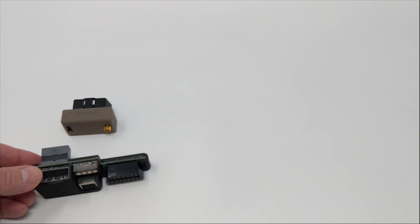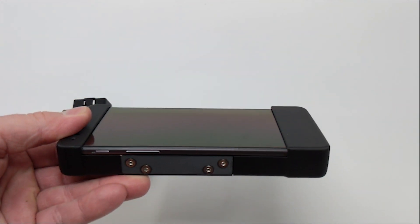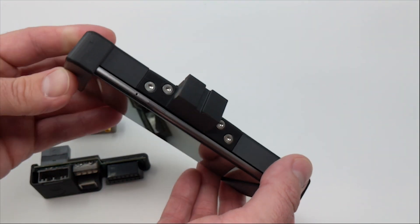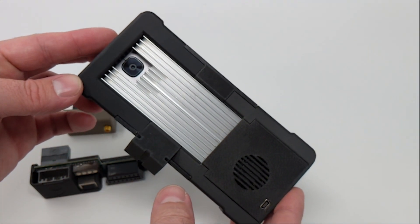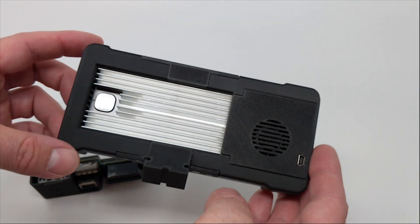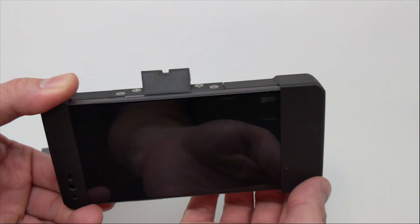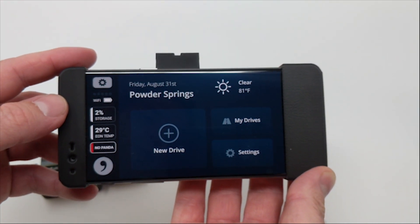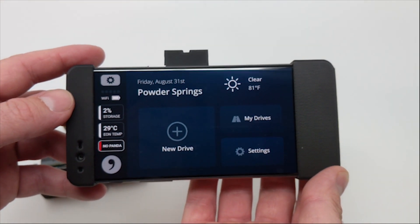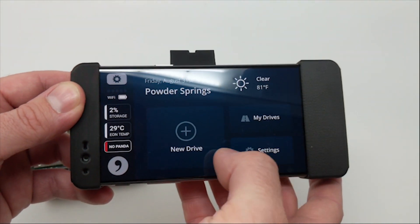Finally, we have the Eon itself. If you look carefully, you'll notice it's actually a cell phone — a OnePlus 3 — in a 3D-printed case with a fan mounted on the back and a heat sink to help keep it cool. There's a camera that the phone uses to look at the street and figure out where the lanes are. It mounts to your windshield using a standard GoPro mount. The Eon runs a custom version of Android running the OpenPilot software, and it works just like a normal cell phone. You can even go back and review previous drives right on the device.